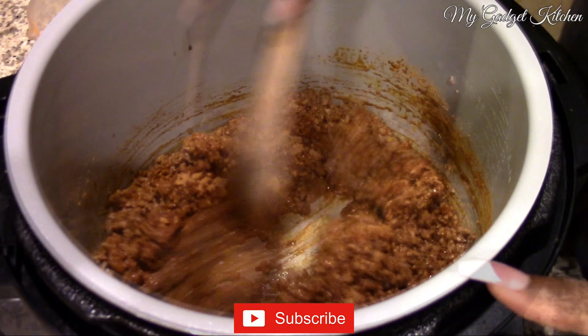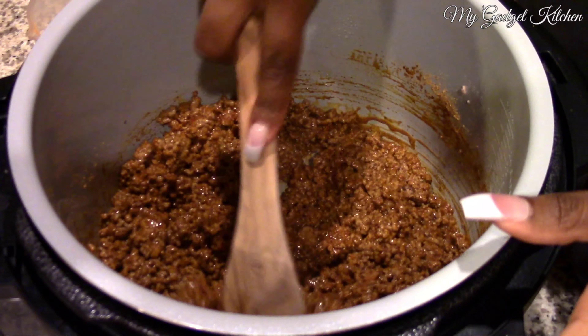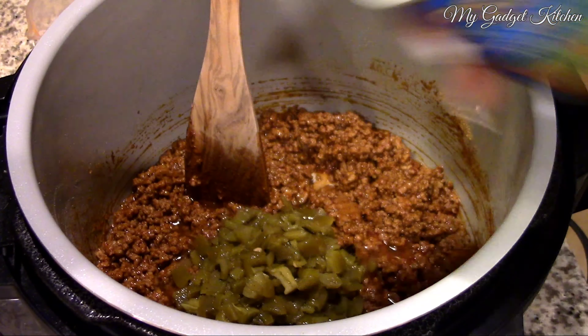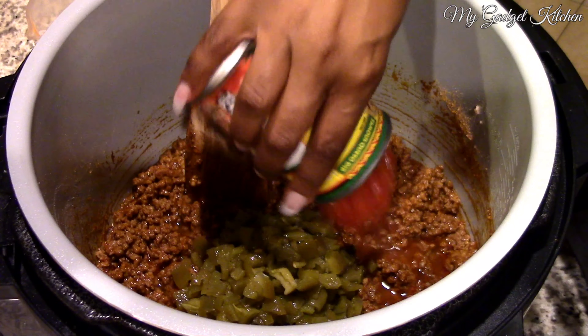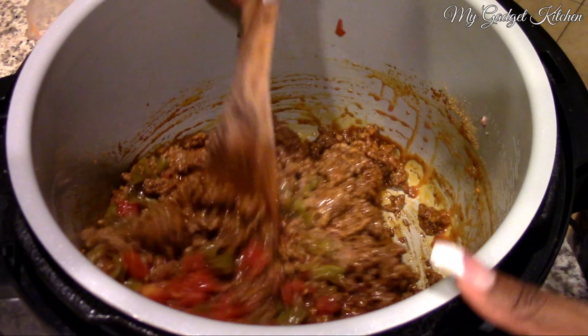So first I started off by browning about two pounds of lean ground beef using the sauté setting on the Foodi, and then I added in about half a cup of taco seasoning. Now if you want to get extra fancy, you can add in some diced onion, some diced garlic, but I'm keeping it real simple.